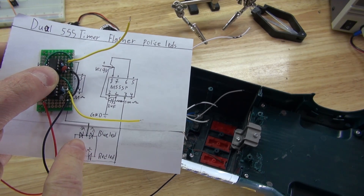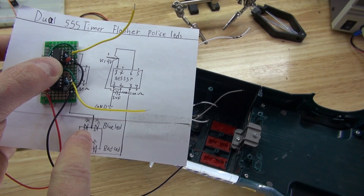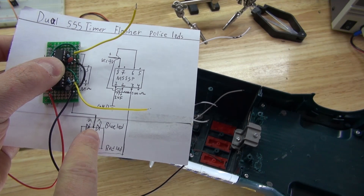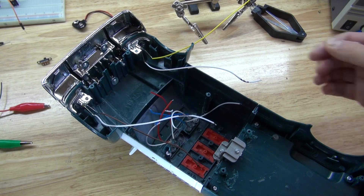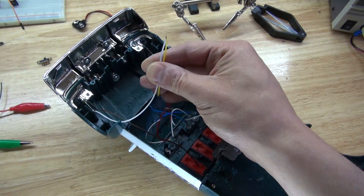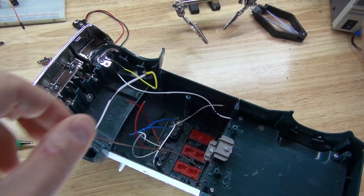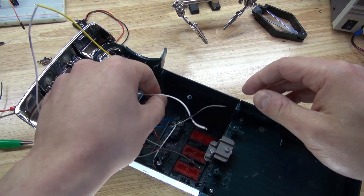As you can see, it goes anode to cathode, cathode to anode. I've removed the insulation on all of these wires and already tinned them. So now I'm going to connect anode to cathode, anode to cathode, all the way through — connecting all of these LEDs in series.